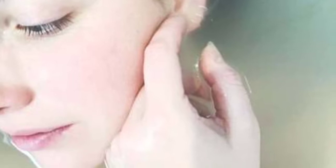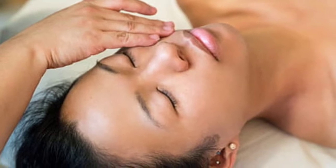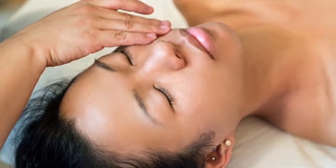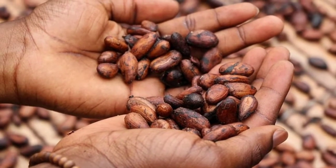Hello beautiful ladies! After a long time I'm posting a very important self-care skincare routine which I usually follow weekly once or twice. Now in lockdown it is very important for us girls, and my core ingredient is coffee beans.